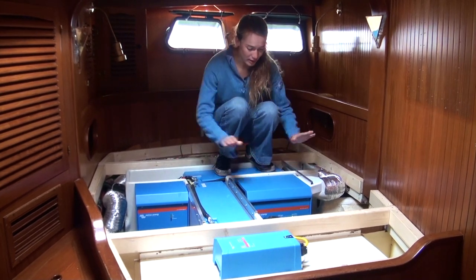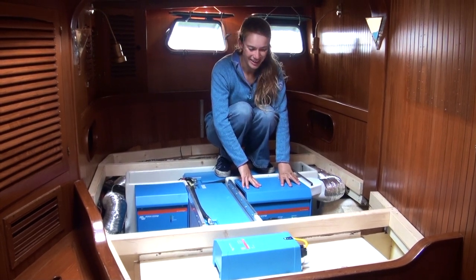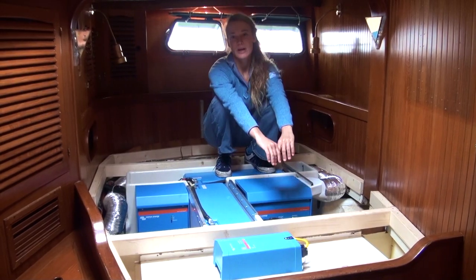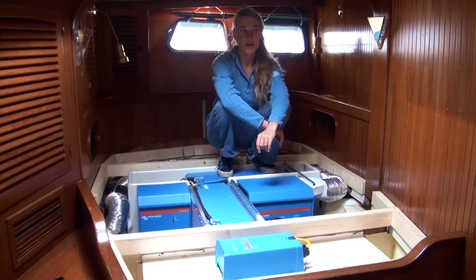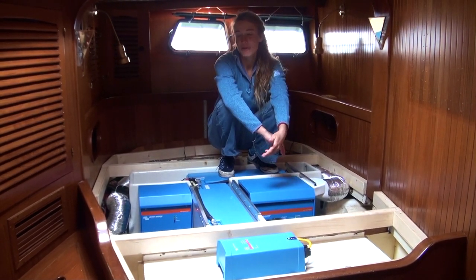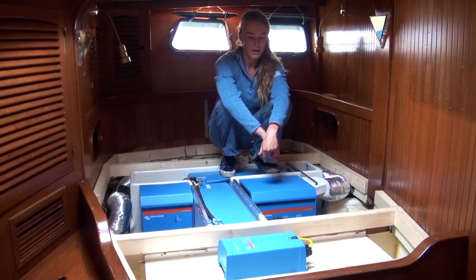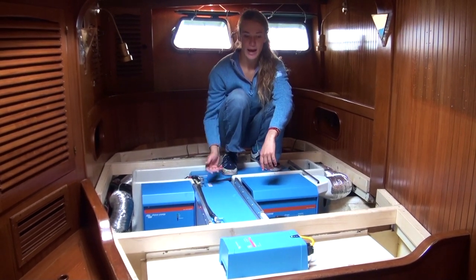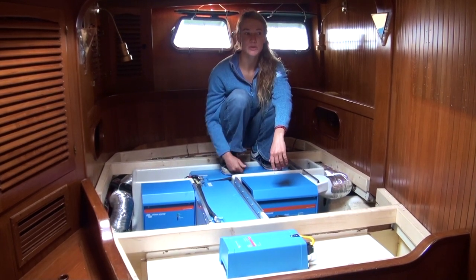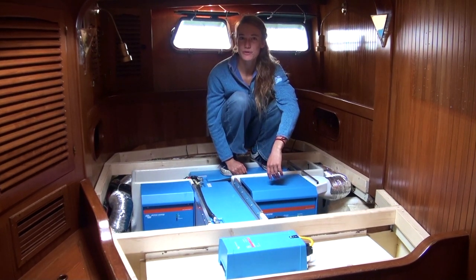Here we've got a Quattro — it's 8 kilowatts, so it's huge. The reason we chose such a big inverter and charger is that we have a big generator as well. It's actually 17 kilowatts, and in the beginning it was already in the boat and we thought that's just way too big. But because lithiums charge really fast, adding a charger that would actually be able to put that input from the generator into them, we are now able to charge our batteries fully in about one to two hours of running the generator.